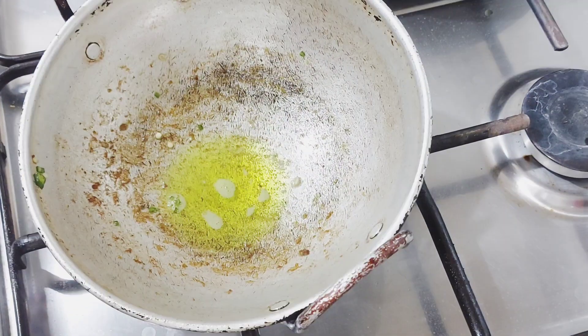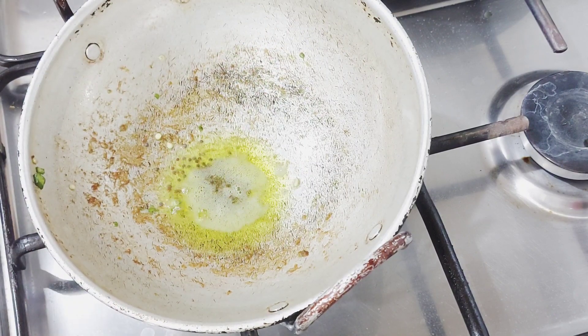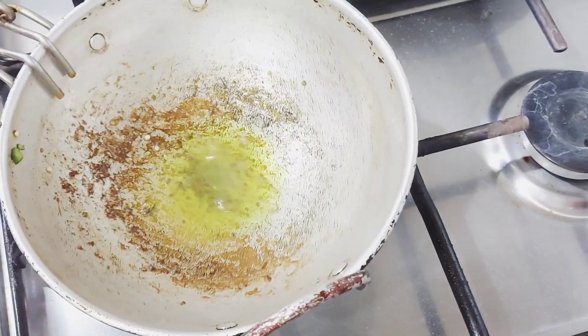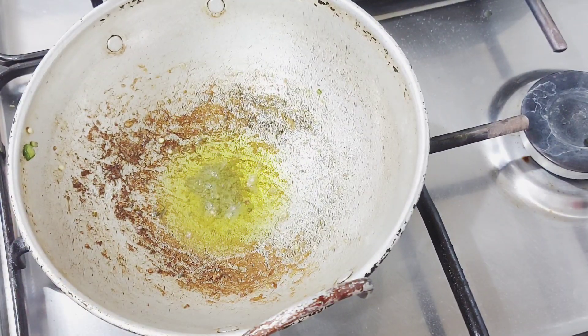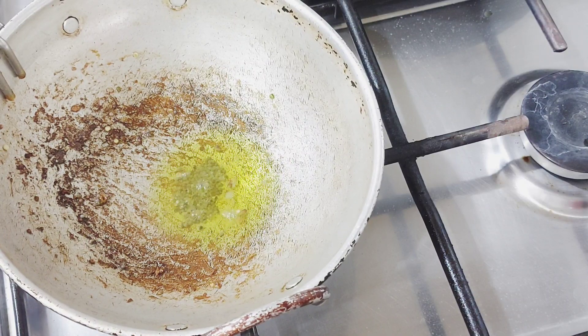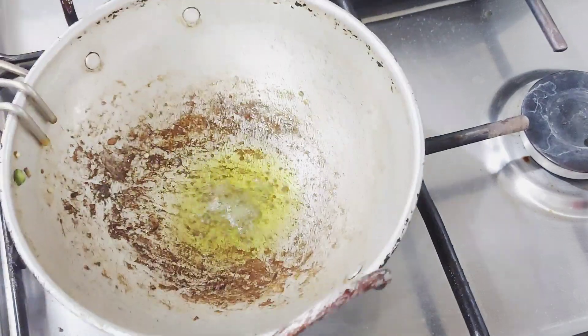Add some seeds to the other side. As you move on,